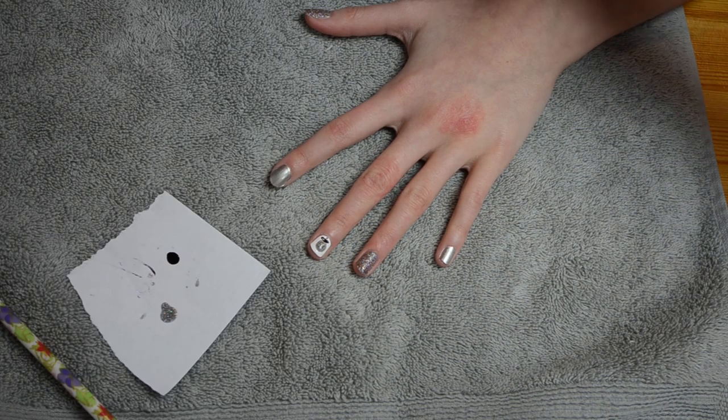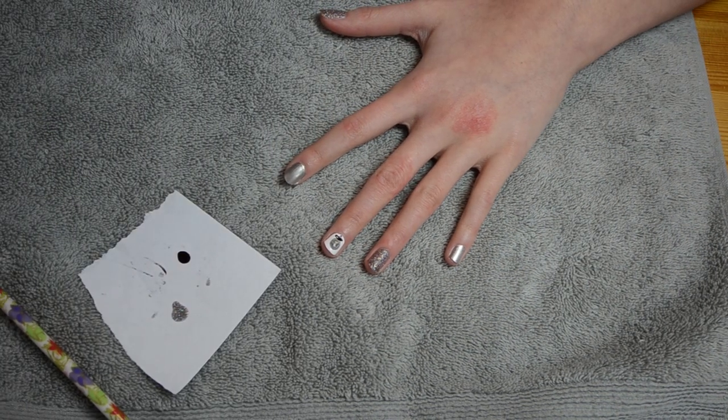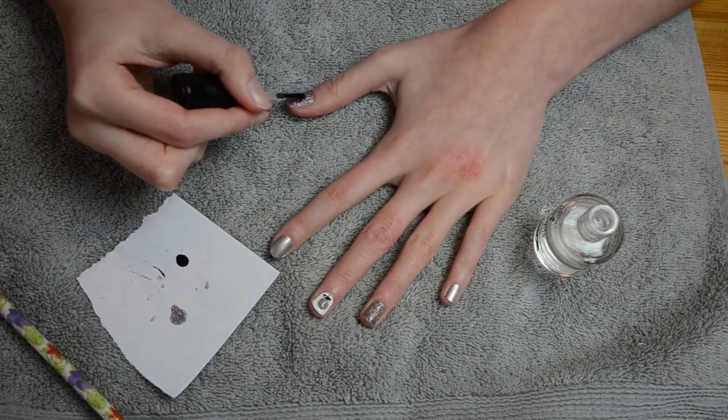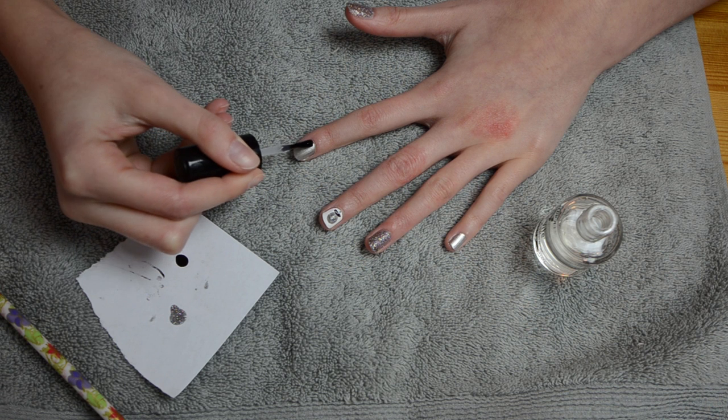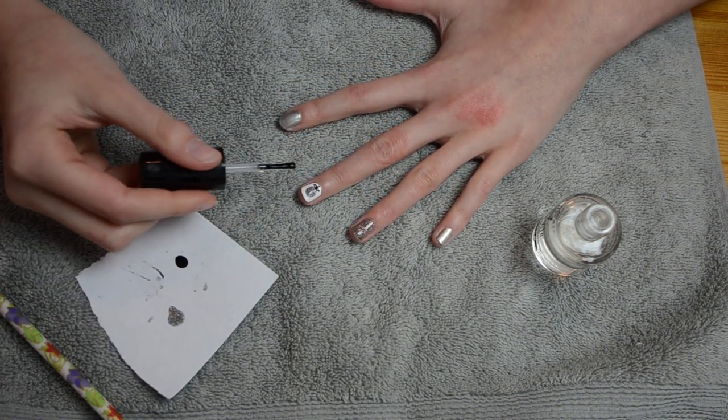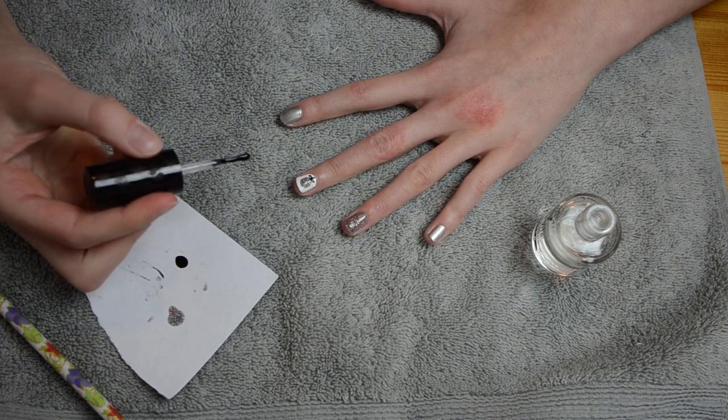I'm going to do the top coat now — insert Christmas music here. I'm just going to paint that top coat on all my nails, starting on my thumb. By the way, don't do the top coat right away on the ornament nail because the black might smear.